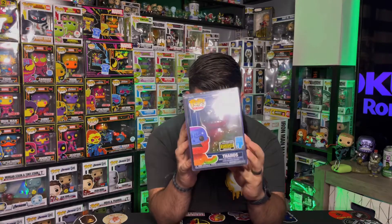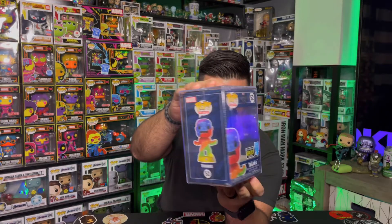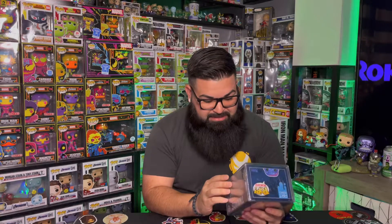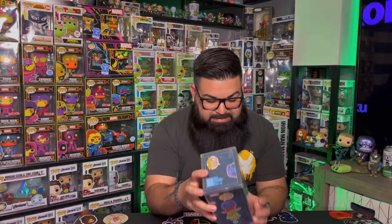First up guys, we do have a Thanos Art Series from Entertainment Earth. This one comes in a hard case — it's one of those art series exclusives. This one's pretty cool just because it's all different colors. It's like a rainbow basically of all the infinity stones. And then the base that he's on has every single infinity stone. I think that's really cool.